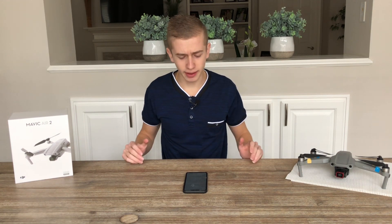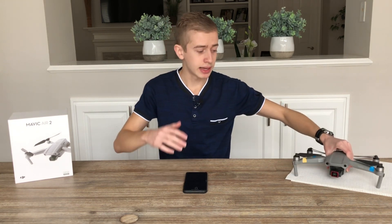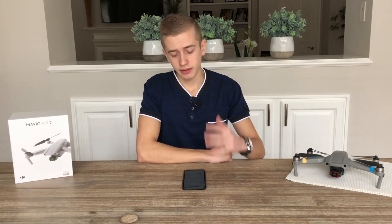First, let's talk about the weight of this drone. It's going to have a weight of 795 grams — quite heavy, definitely a lot heavier than the Mavic Air 2, which is below 600 grams. It's closer to the Mavic 2 Pro, which is almost around 900 grams. At 795 grams, you're still going to need to register your drone in most countries.